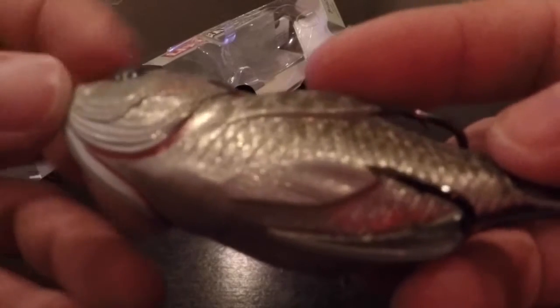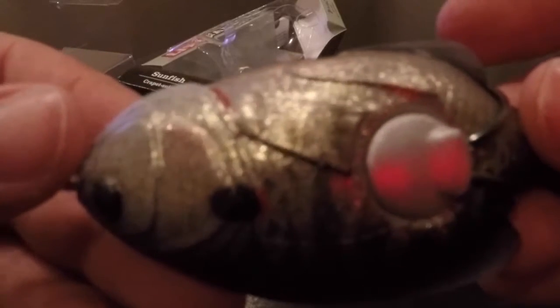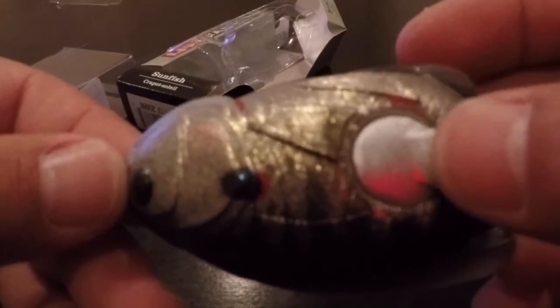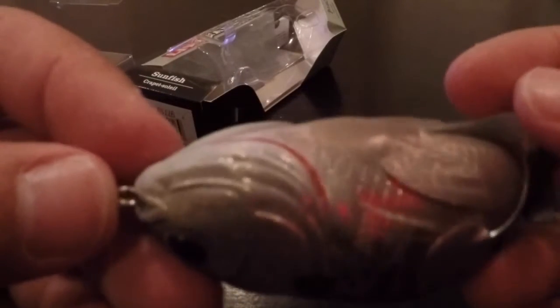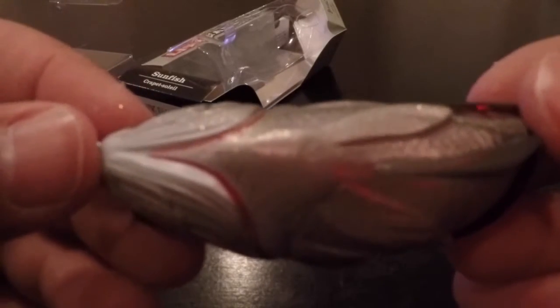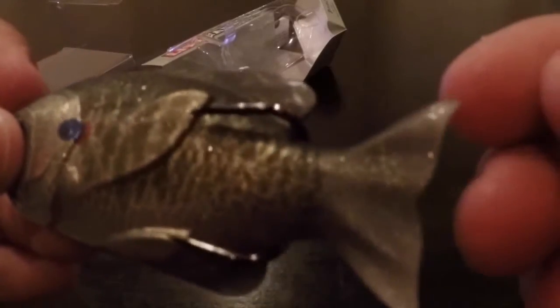You can see the trocar hooks here. Pretty weedless until you actually get down on it, and then look how super sticky that is. On the other side here, the rest of the detail — you have the actual weight there that comes from the hook. These are really, really impressive baits. They're not cheap at all, but as you can see the detail on everything, that's why they're not cheap.